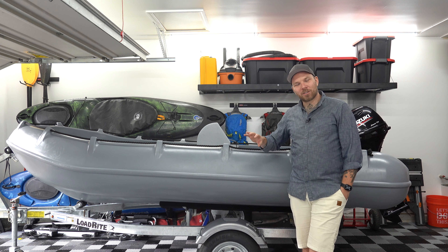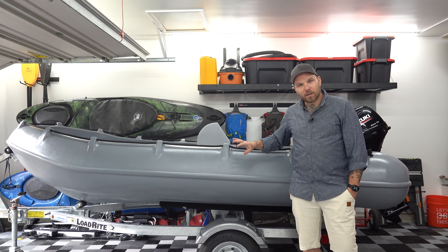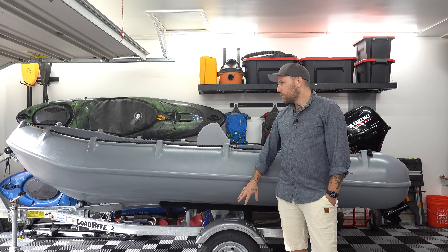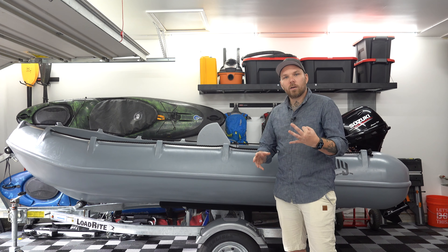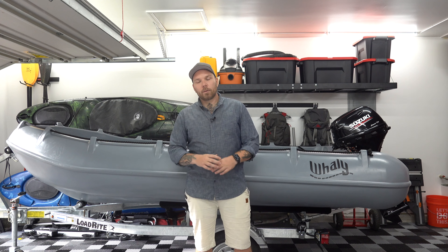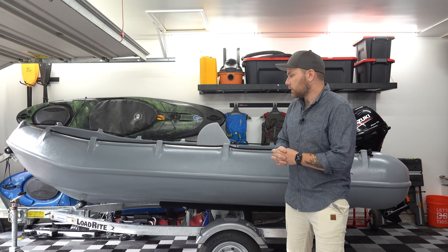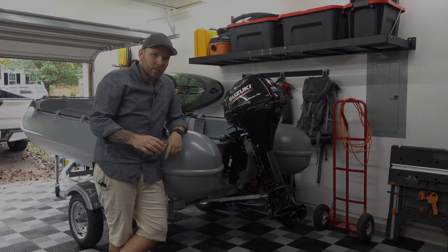Welcome back to the Whaly build. Before I start tearing into the boat, I want to address the trailer and get it sorted. To do that, I had to install three must-have mods. Starting from the back of the trailer, we'll work our way up — quick video, but some really good stuff for trailers if you're looking to make yours a little more user-friendly.